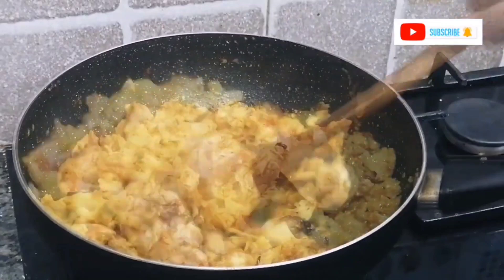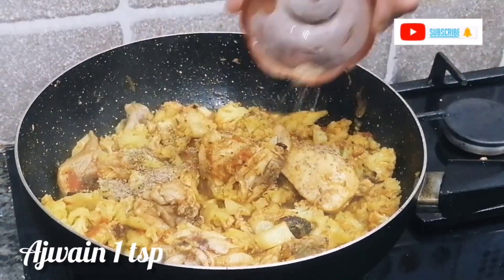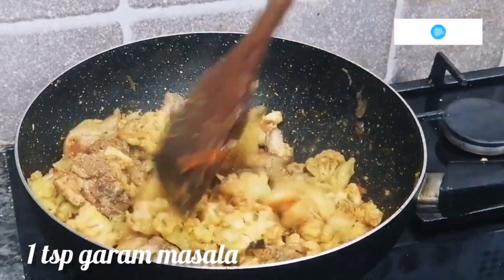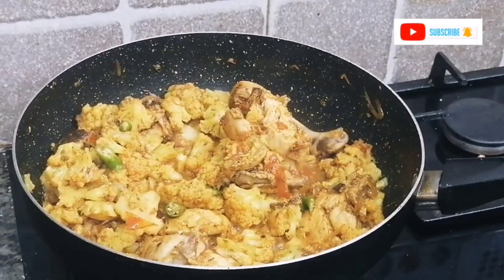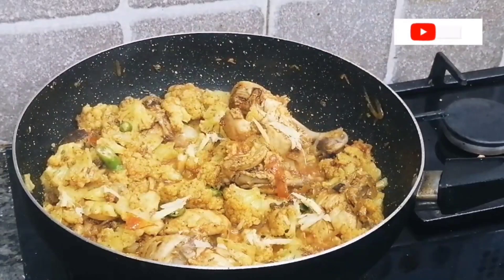Cook until the water is dry. At this stage, add 1 teaspoon of salt and mix well. This dish is very good and easy to digest, so mix it thoroughly.